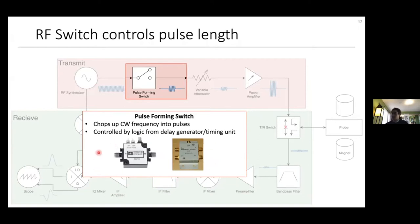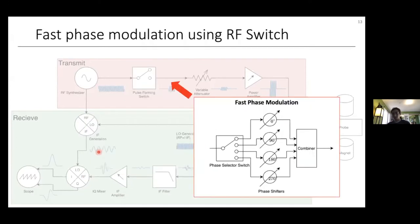In addition to the pulse-forming switch, there can be a phase-selector switch for rapidly modulating the phase of pulses during a pulse sequence. This is essentially a multi-port switch that selects from multiple fixed phase shifters. By selecting a different pathway for the pulse, it selects the phase. These fixed phase shifters can be as simple as different lengths of transmission line or coax cables, since every quarter wavelength of transmission line gives a 90-degree phase shift. The outputs are then combined back into the main signal path using a combiner. In a Bruker spectrometer, this is called a four-phase modulator.